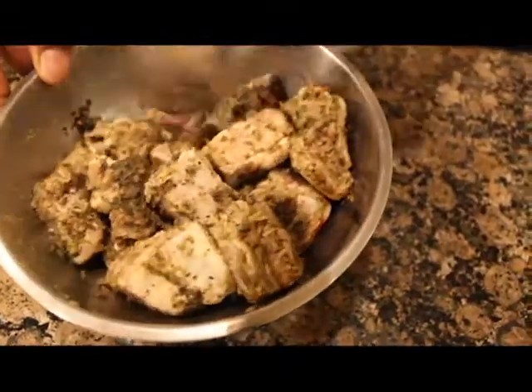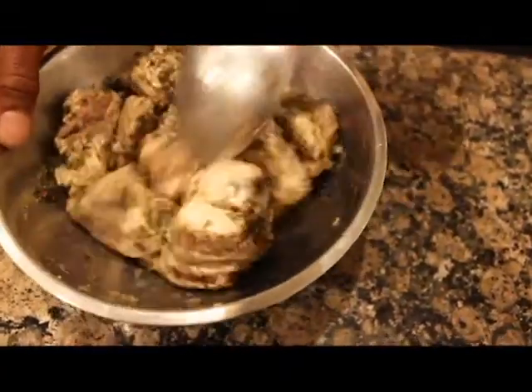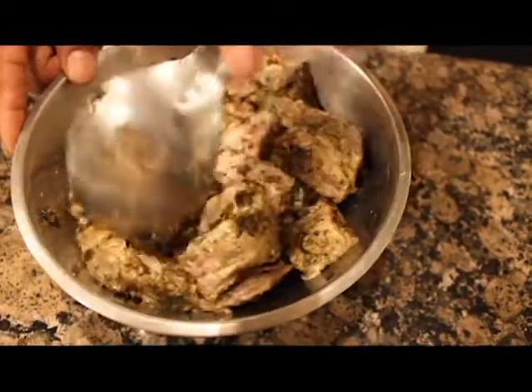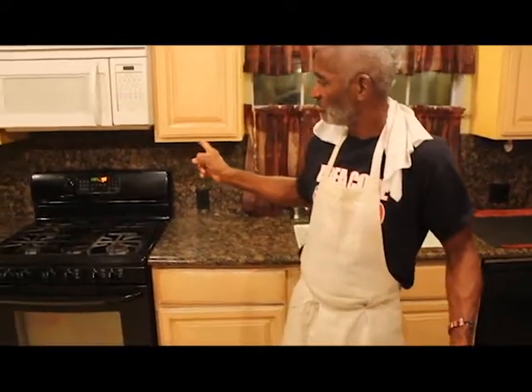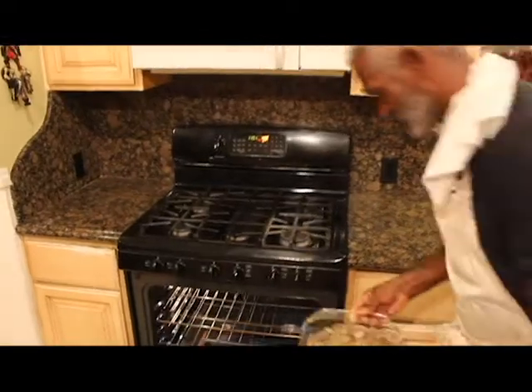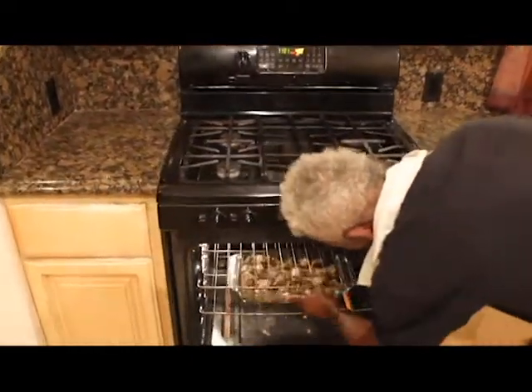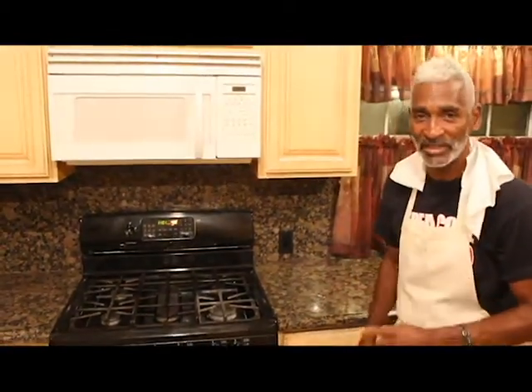And in the bacon pot, into the oven. Now we're going to put it back in the fridge for 10 minutes. Now your ribs are marinated and in the bacon dish. Time to go to the oven.